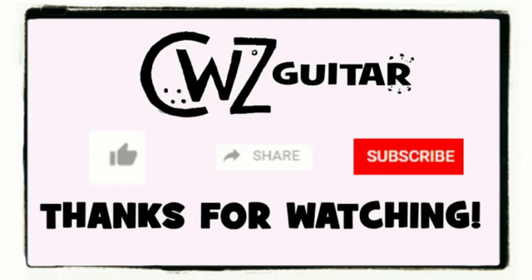Thanks for checking out the video, everybody — like it, share it, leave a comment, it's always good to hear from you. Do me a favor and hit the subscription button; I put out videos pretty frequently so you don't want to miss out. Check out the links in the description box below — I have links for tablature books, all the gear I use, t-shirts, fun stuff like that. Thank you very much, and we'll see you next time.